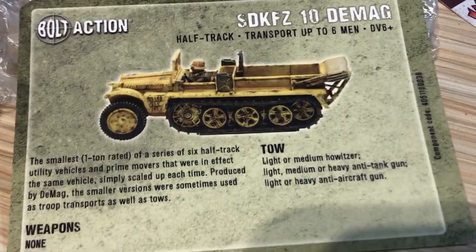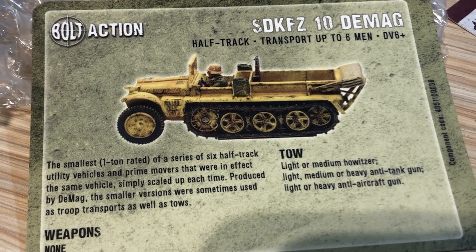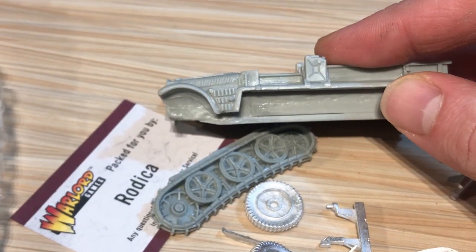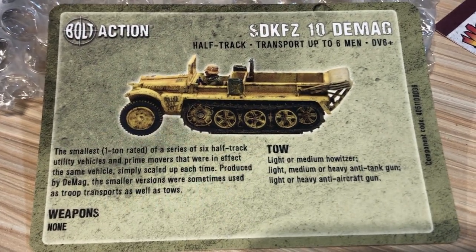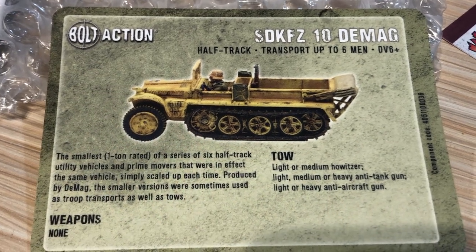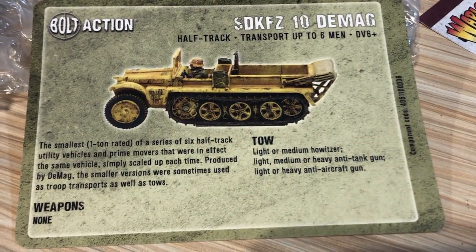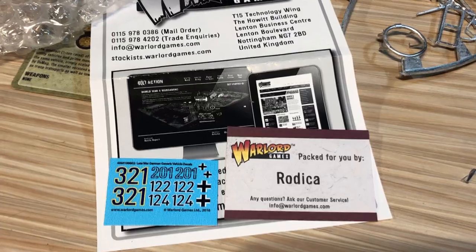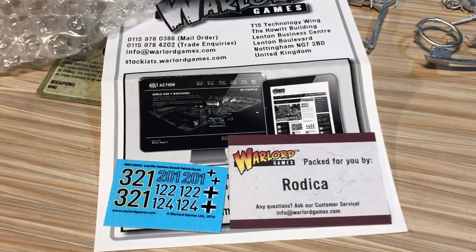Oh, here we go — I just had to turn it around and there it is. That round piece obviously goes on the back of the vehicle, followed by that cover there. I'm sure I can figure out where that last piece is supposed to go. The jerry cans — the gasoline cans — are right on there, so I don't have to worry about that. It looks fully built and set up. I just like the aesthetic of this half-track. It's going to pull around my medium howitzer, so that'll be good to have something to pull the Italian artillery around. We always give a shout out to the people who pack this — thank you Rodica for packing this so nicely. Nothing is damaged or broken. It looks awesome.